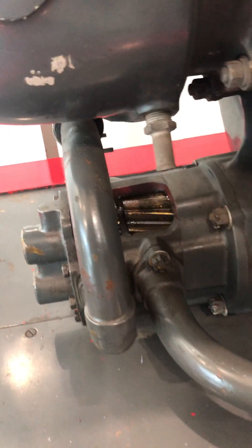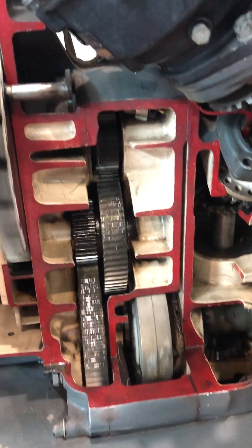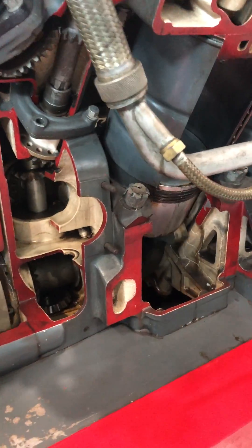Moving down to the oil pump, the water pump. Now imagine that at 3,000 RPM.